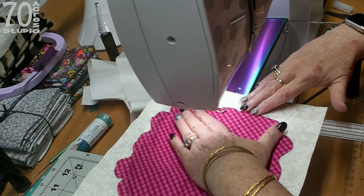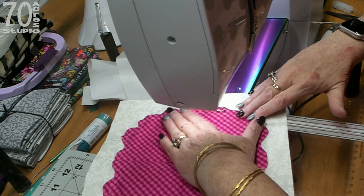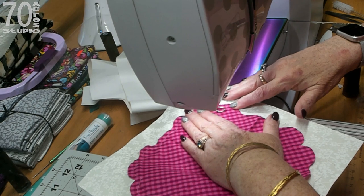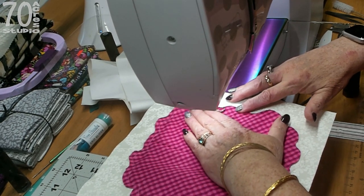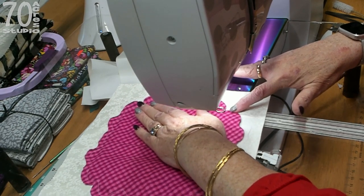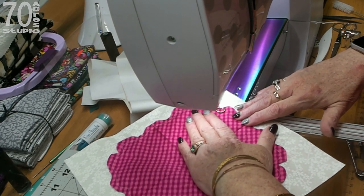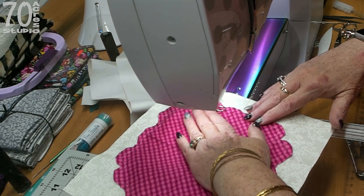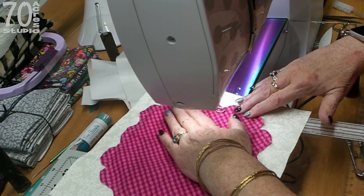I'm just going slow, taking my time, and if it doesn't match the curve exactly don't worry about it — this will all fray. Minor inaccuracies are not going to show up. If it's not exactly a quarter inch away don't worry, just enjoy the process with your machine. If you would prefer to pin, please pin. If you know me, you know I don't use pins because I end up stabbing myself and I get really hurt.